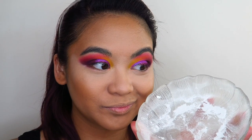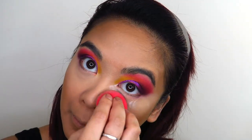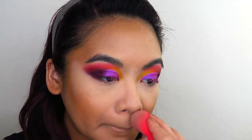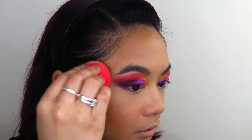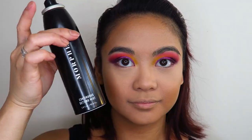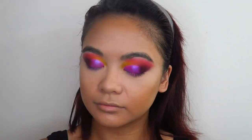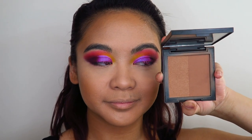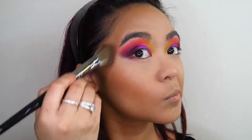Next, I'm going in with my RCMA Translucent No Color Powder and using this to set in that concealer. I'm not really baking with it, I just want to set the concealer because I didn't want too much of a powdery look on my face. Now I'm using the Morphe Continuous Setting Mist to melt all of that together onto my skin. Then I'm taking my Morphe Bronzer in the shade Vlogger to give myself a little bit more shape, warmth, and dimension to my face.